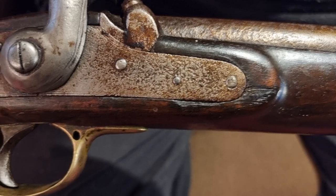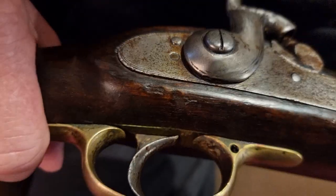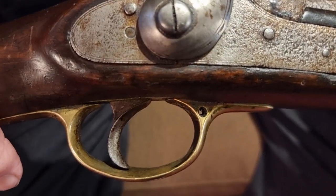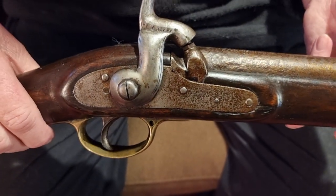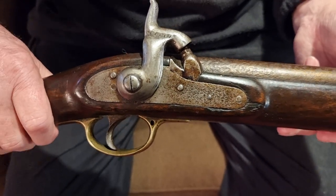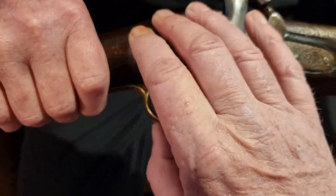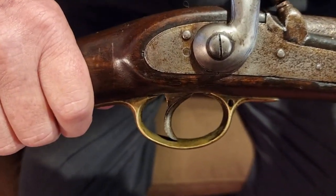There are no visible marks on the lock plate that I can see. The lock plate would have been marked - I can just see traces there, which are probably a crown. This gun was made right at the start of Victoria's reign, possibly even earlier, so we may not have a Victorian crown. It might be an earlier crown, which makes this quite interesting.